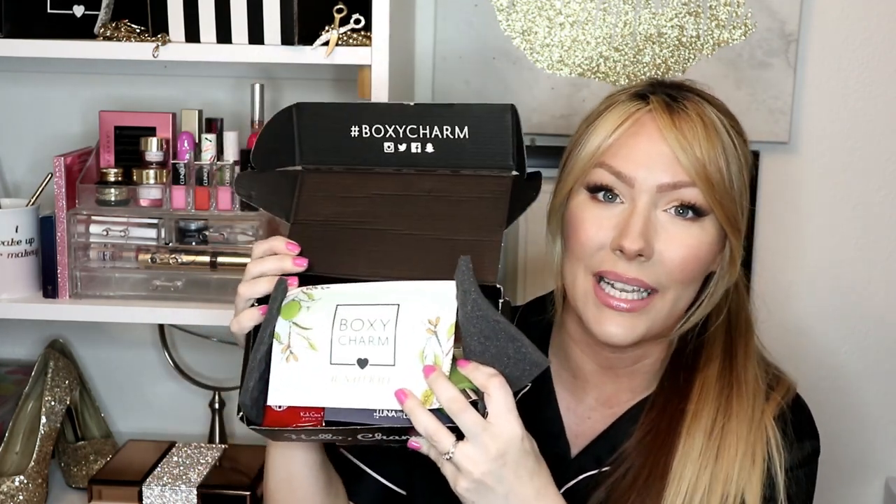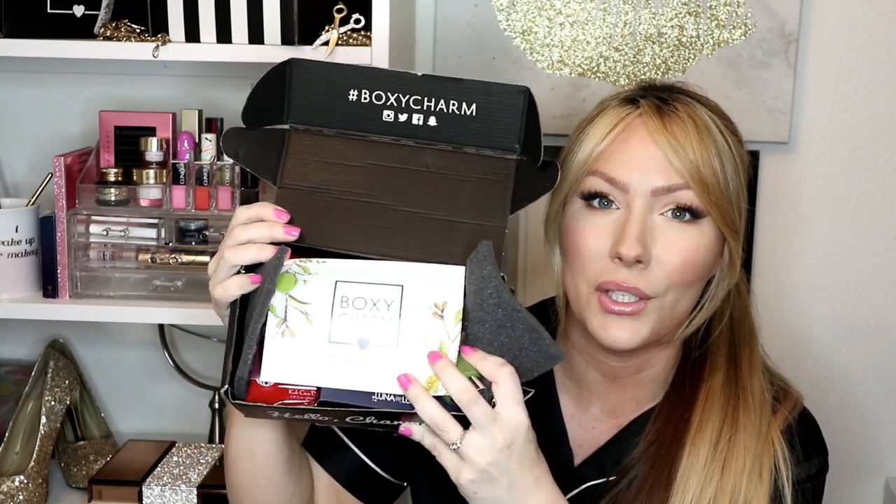Hi guys! Welcome back to my channel. Today I'm going to unbox my July 2019 BoxyCharm for you guys. I will also be doing another giveaway this month for my BoxyCharm, my Sephora Play, and my Ipsy. So one of these items, like last month, you will receive — it was very successful last month so I'm excited to do it again. Let me go ahead and unbox this, and I will be drawing one item at the end of this video for one of you to win. So let's get started.